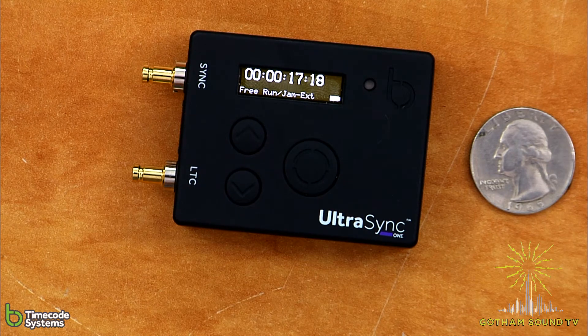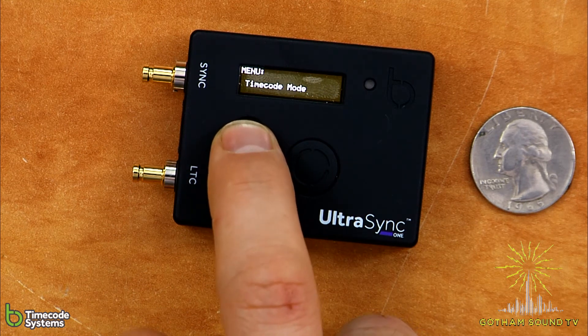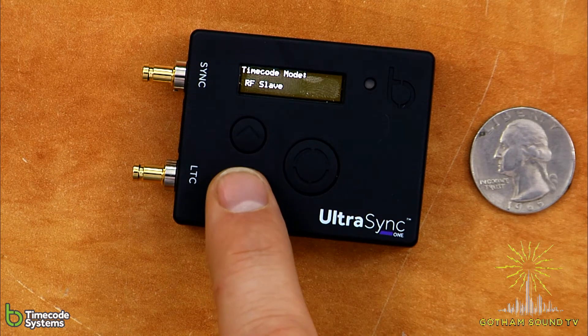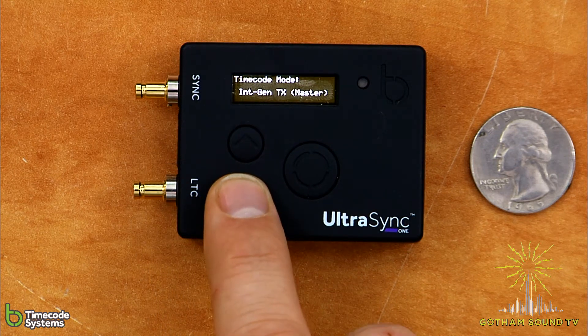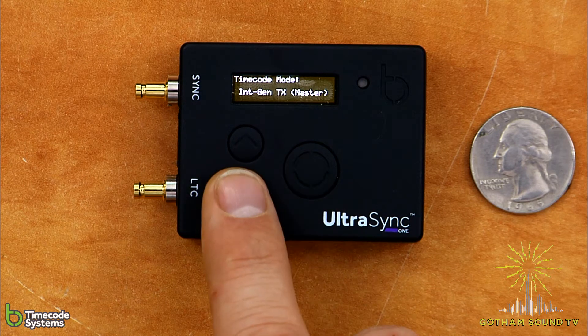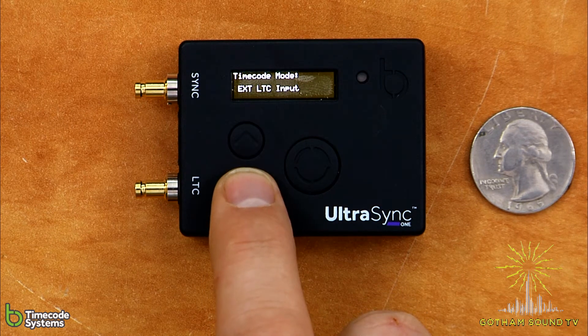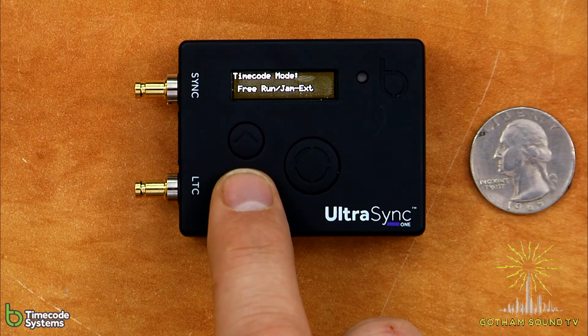I want to show you how to set the timecode so you can just set it manually. I also want to show you how to jam timecode from an external source, and how to take timecode from another transmitter on the Timecode Systems B-Link network. To do that, you go into the menu and find the timecode mode. You have the option to be an RF slave for the B-Link network, to be a transmitter and master, or to free run and take an external jam, or run off of an external timecode input. I'm going to set this to free run and jam external.